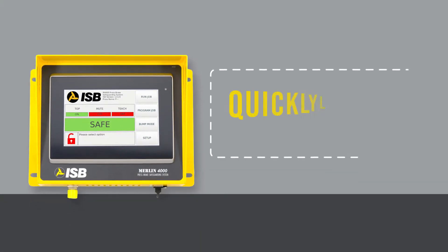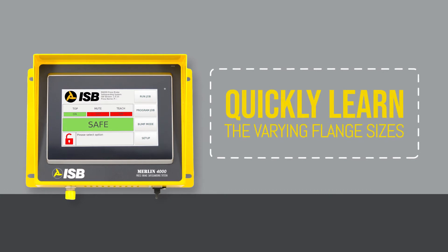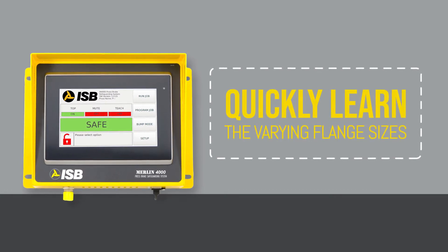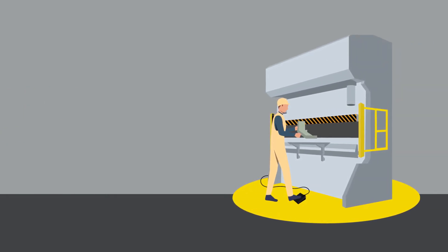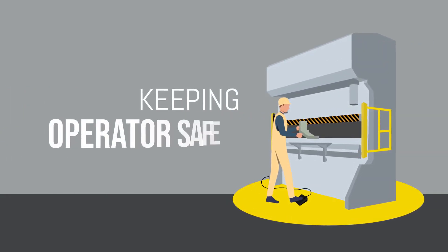The Merlin 4000 is able to quickly learn the varying flange sizes and positions of the part being fabricated and establish an exact opening in the safety barrier to accommodate the part's fabrication while keeping the operator safe.